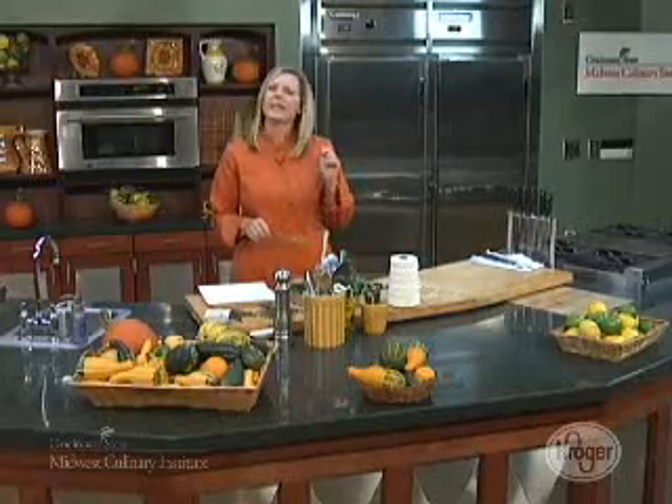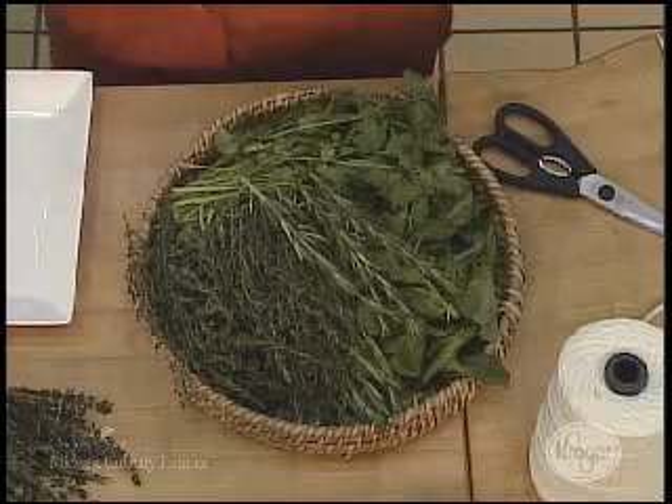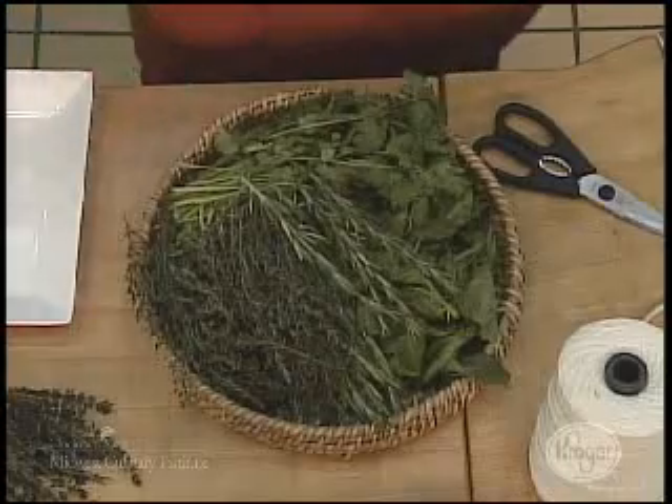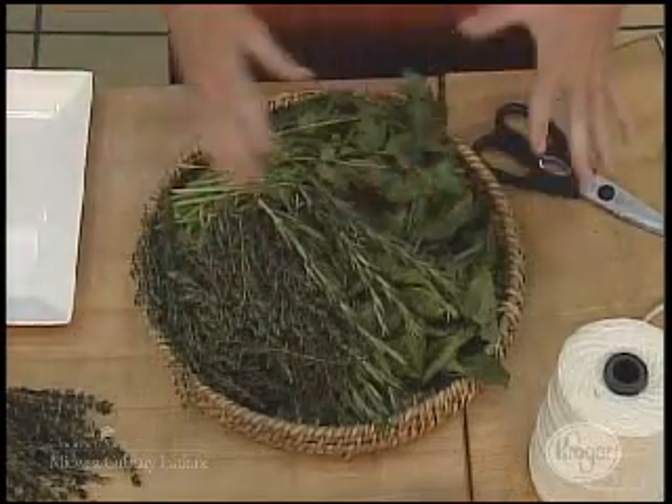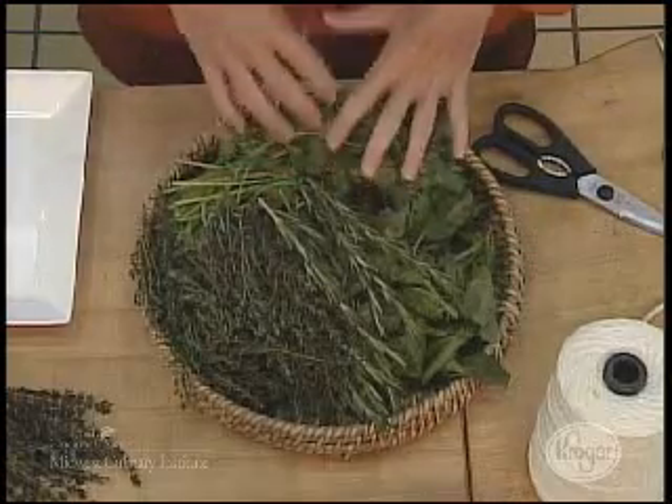I'm going to show you a new school way and an old school way. It's fall. We haven't had a big frost yet, but it's coming. Some of our herbs will last through the winter season, if we have an okay winter, and that's thyme and rosemary.